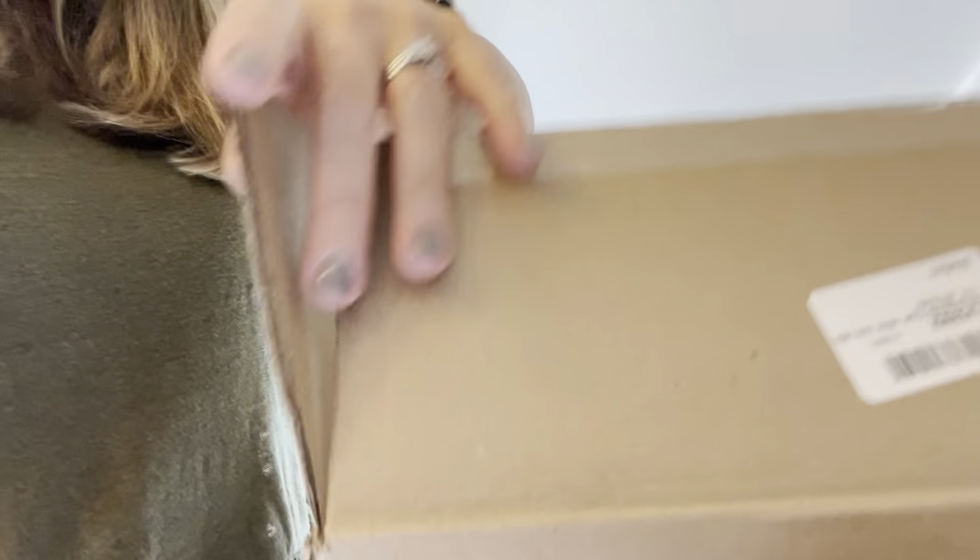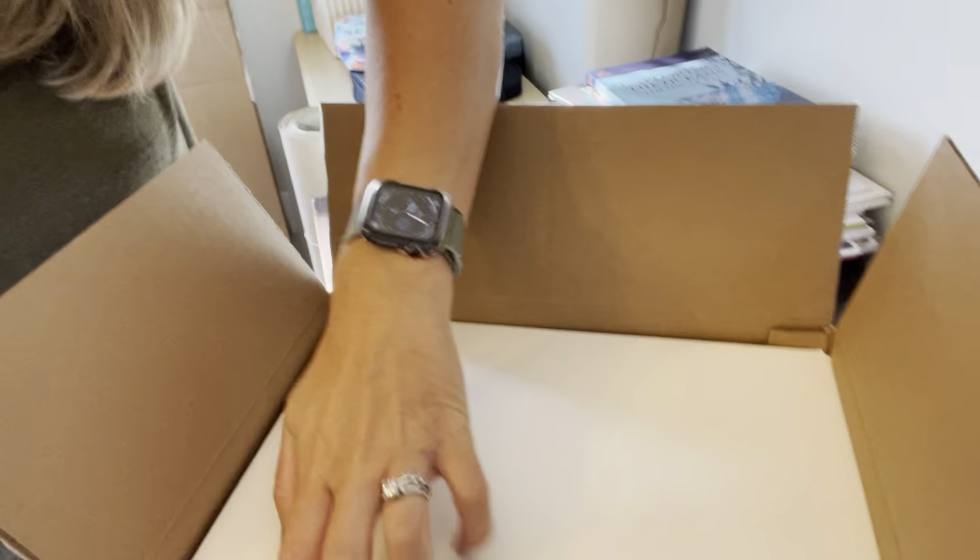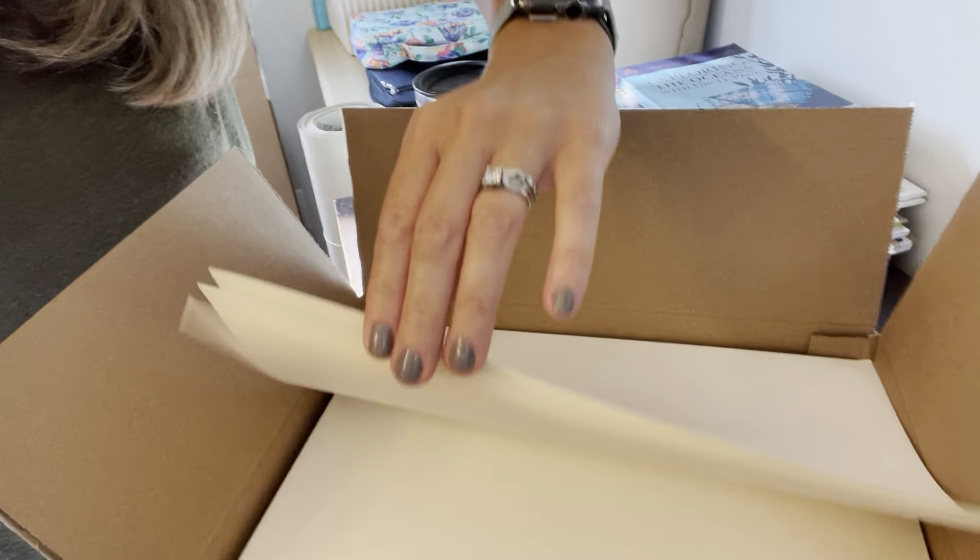I just want to tell you about this U-Create watercolor paper. This is bulk — it came in a box like this. It's 200 sheets, so it's just loose here in the box.